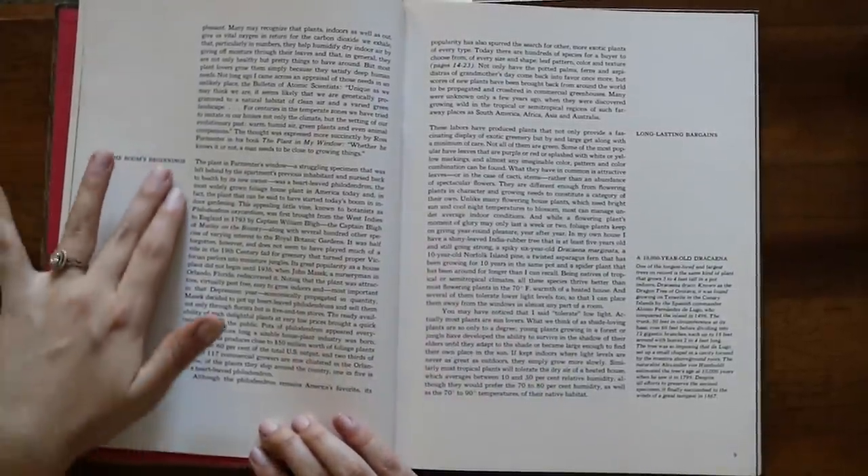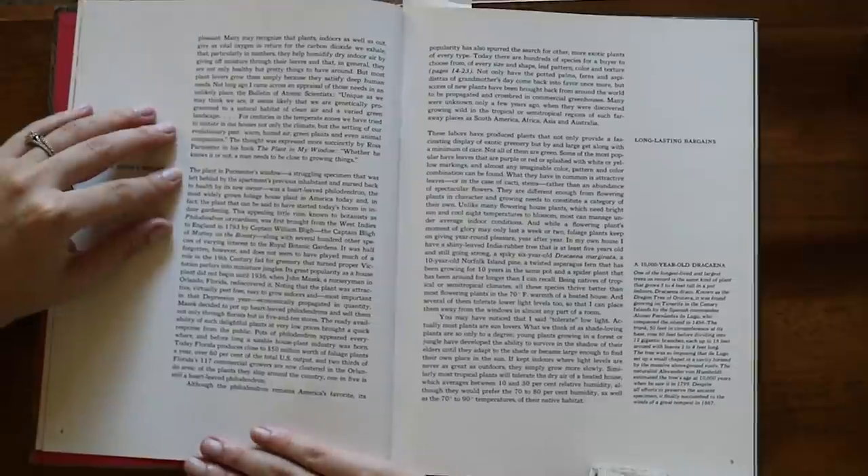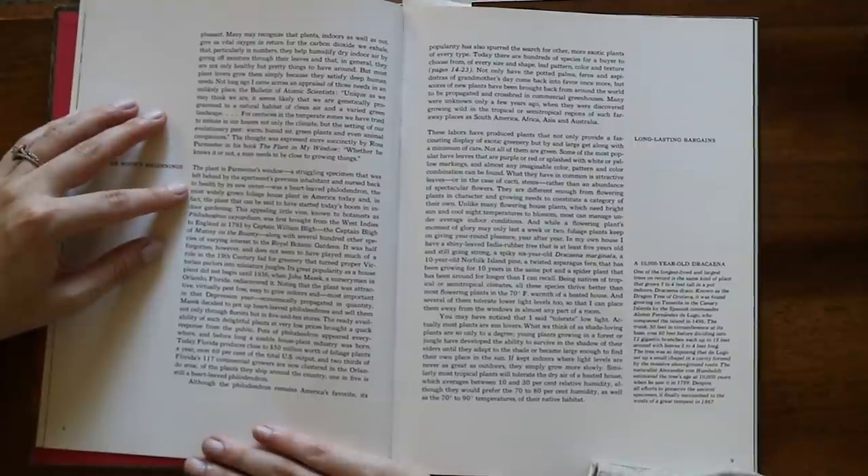Right here it talks a little bit about the origin of houseplants, which I think is really interesting. 'A struggling specimen left behind by the apartment's previous inhabitant and nursed back to health by its new owner was a heartleaf philodendron — the most widely grown foliage houseplant in America today and in fact the plant that can be said to have started today's boom in indoor gardening.' Raise your hand if you have a heartleaf philodendron at home — I do!